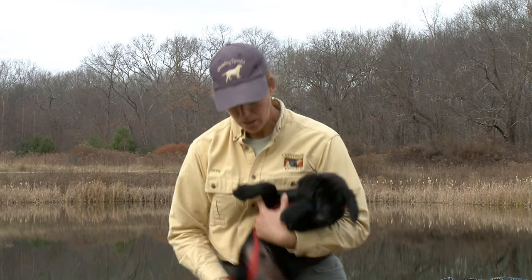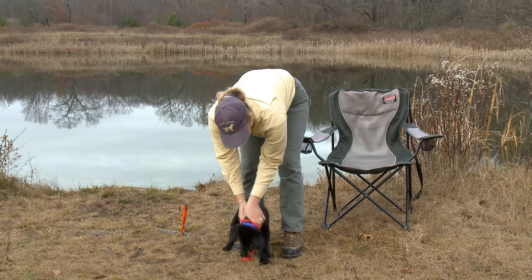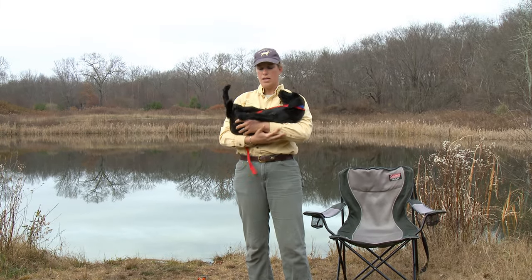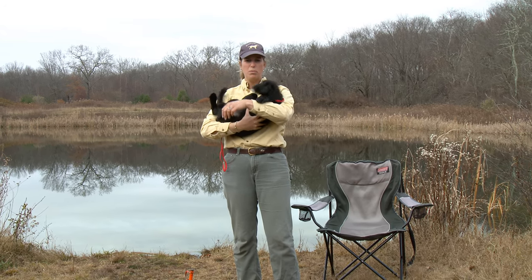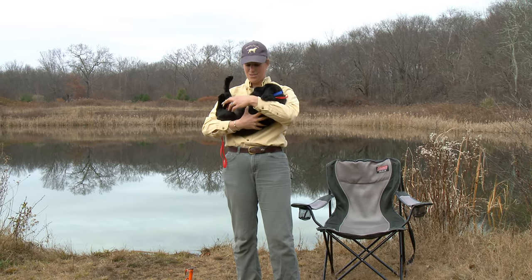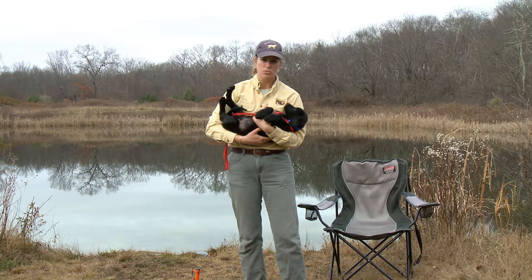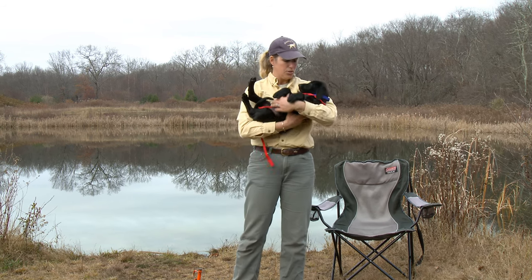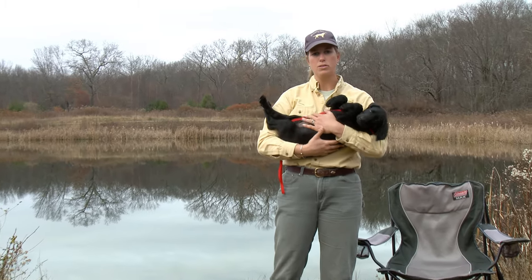So they might be three, four, or five months of age. Carefully put them down — scruff, chest, butt — pick them right up again. And the more that you do this, the more you're creating a trusting bond with your puppies and teaching them to relax when you handle them. It's just a great way to bond with your puppy and hold them safely.